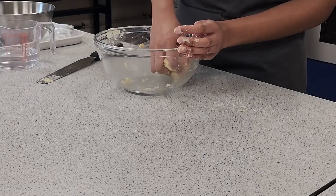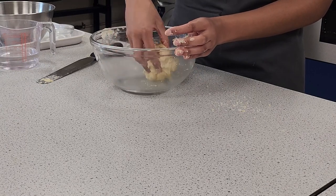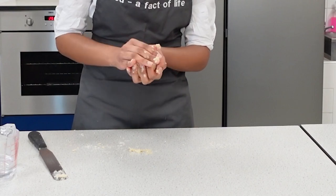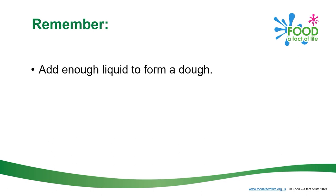When you've nearly combined everything together, use your hands to bring the dough into a ball, moving it around to clean the sides of the bowl to form your final soft dough. Remember, add enough liquid to form into a dough. The dough should be soft.